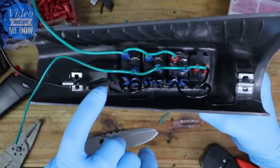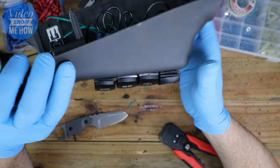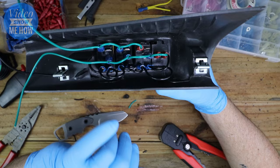The only ones left are the actual outputs of the switches themselves — those three output tabs. What gets wired to those is the out to each of the actual accessories. In this case the light bar is going to go to a relay, same with the work lights. The reverse camera is going to go straight to it because it uses very little power. Other than that we are pretty well good to go.